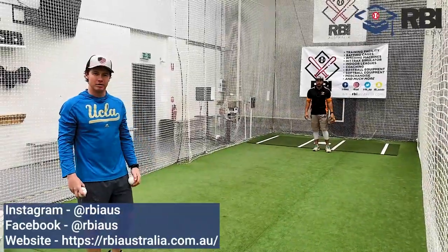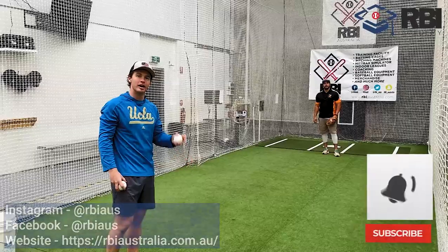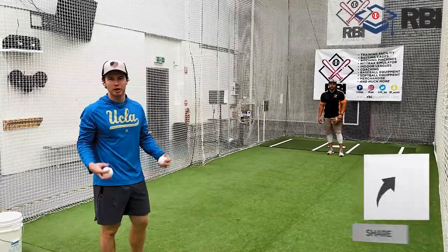Hey guys, Nick Curran here, former UCLA professional baseball player, here with Randy Sandi Esteban, professional baseball player and Sydney Blue Sox shortstop. We're here at RBI Australia.